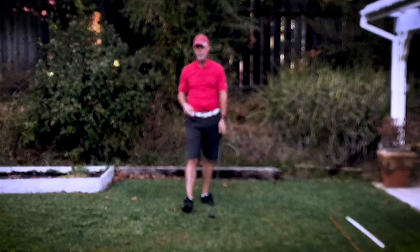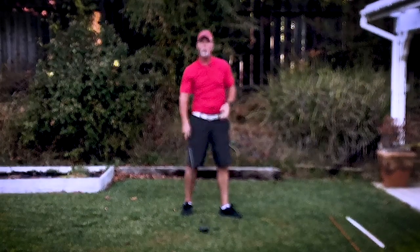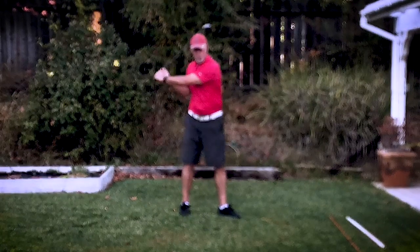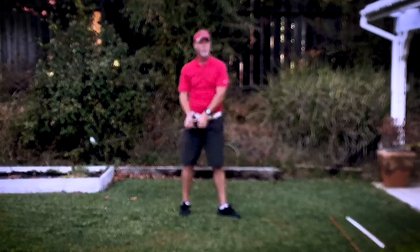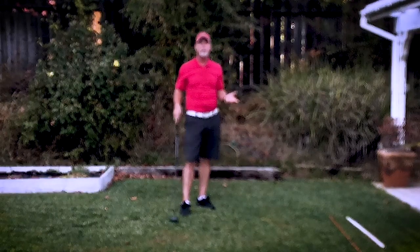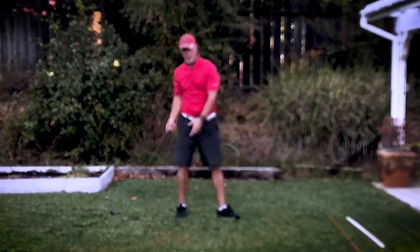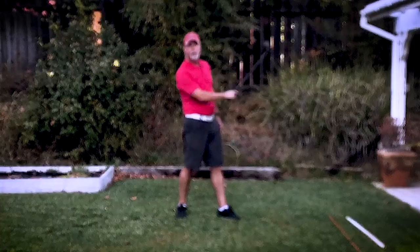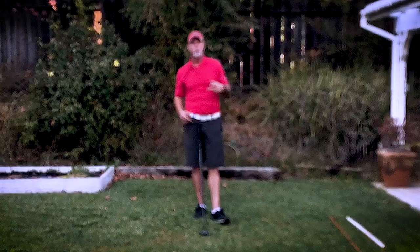So why does that happen? Two reasons: one, you actively start to pull the club with your left shoulder, and essentially you've gotten in the way of the direction that the club is moving. It would be like putting slack into a rope when you're swinging something. So what we need to do is learn how to get out of the way to let that club swing up and through.